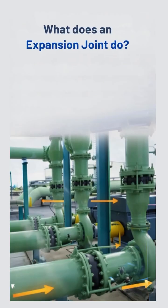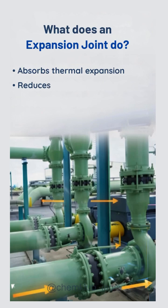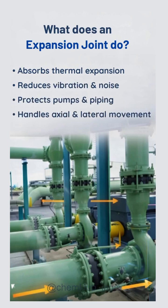An expansion joint absorbs this movement. It reduces vibration and noise, and protects piping, pumps, and equipment.